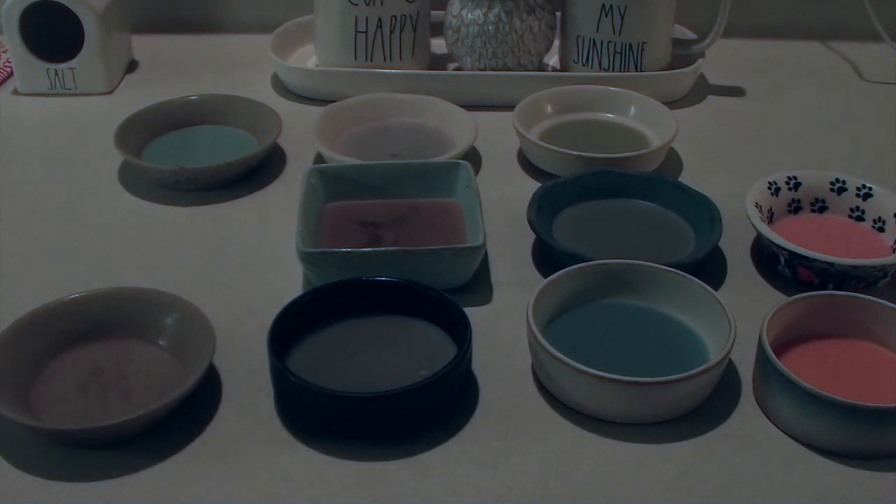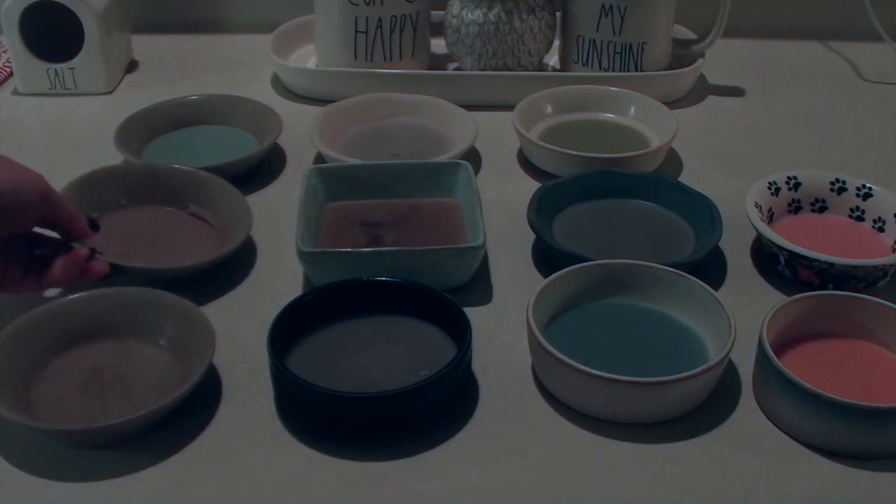You can also do the cotton ball method, which is just taking the wax while it's still warm and throwing some cotton balls in there — it soaks it right up. So what I'm going to do is just empty out all the wax out of my warmers and then I'm going to load them up.